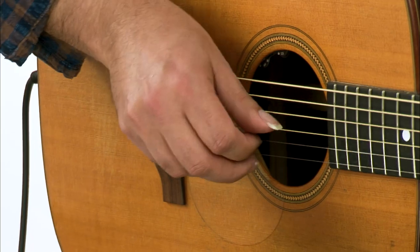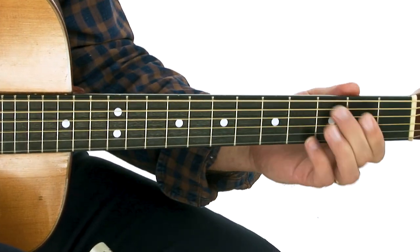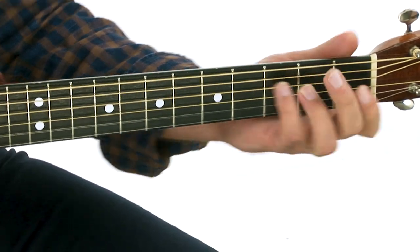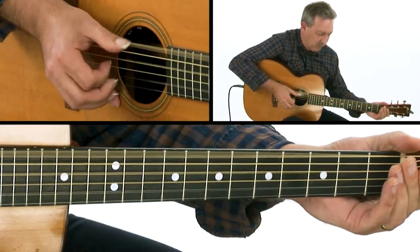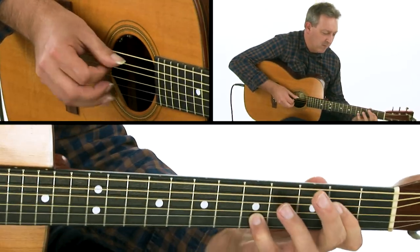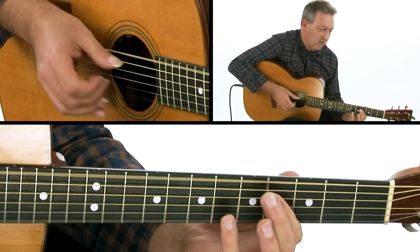Hi, I'm Clive Carroll, and welcome to the Art and Craft of Acoustic Guitar. I'm inspired by a wide variety of genres and their underlying techniques, all of which are fused together to create my own voice on this instrument. Music and education is of central importance to me, and I'm always open to sharing with others who are passionate about the guitar.